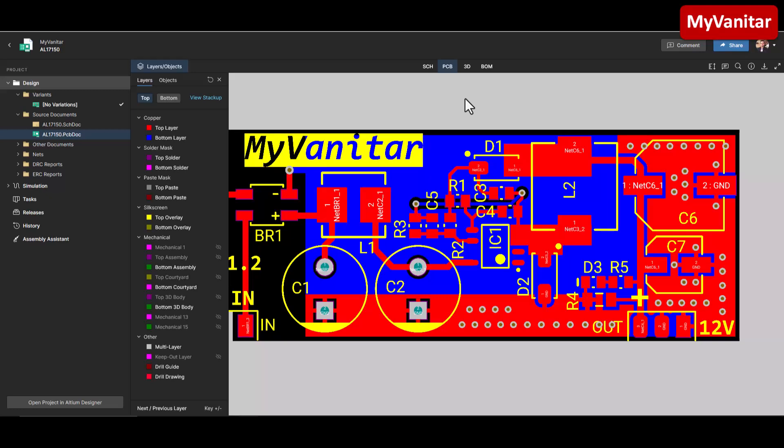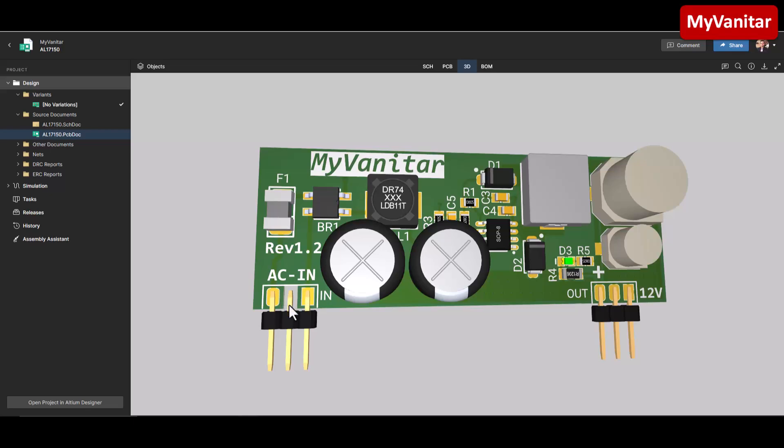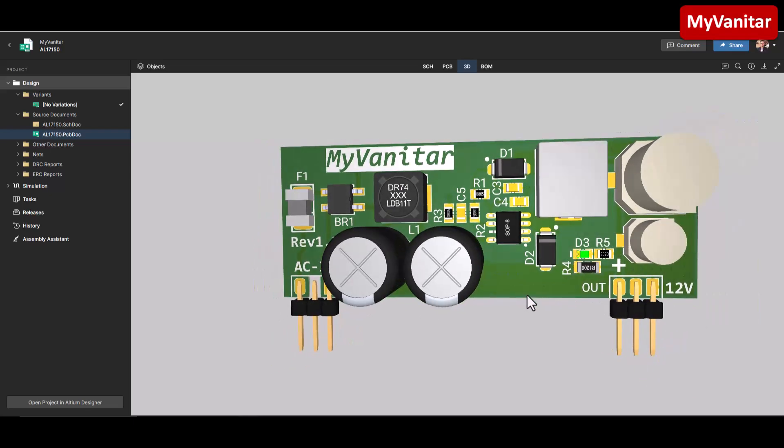This also reduces the impedance of the ground path, which helps reduce output noise and stabilize the converter. You can follow the same procedure on your own PCB design. In areas that might contain high current and high ripple currents, I have used copper planes instead of tracks. I have also placed these components as close as possible to each other. In the 3D view you can see the creepage area, and the output has a 3-pin pin header to make a stronger connection to your main board.